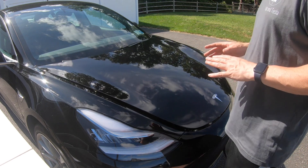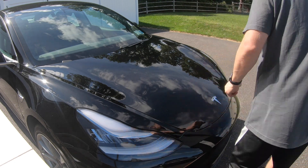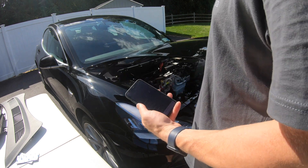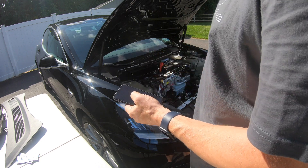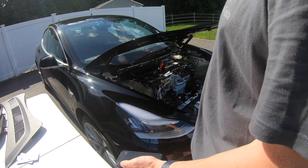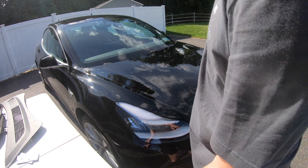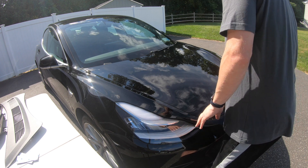I believe this is on speed four, and six is the fastest, so we're definitely going to speed it up. Let's do it from the phone — let's see if we can close it from the phone. Sure can. There are adjustments inside if it goes down too deep, but that looks just about right.